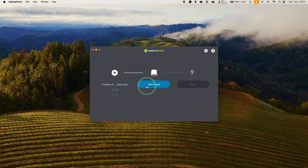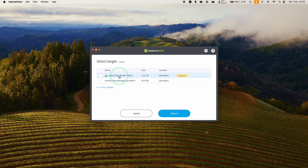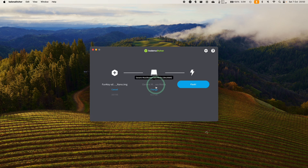We're going to click Select Target and select our SD card. I have two SD cards connected to my computer at the moment — this is the one I want, the 64GB one I inserted. There are other disks too which we're going to ignore. Just make sure you have the correct SD card selected. Press Select 1. Be aware that everything on that SD card is going to be completely erased, so if you have any data you want to keep, make sure you do a backup before you click Flash.